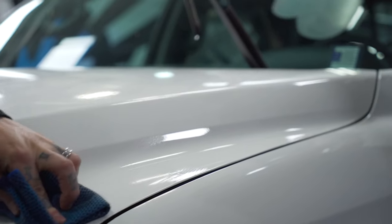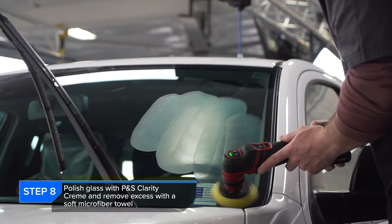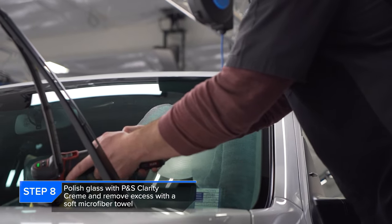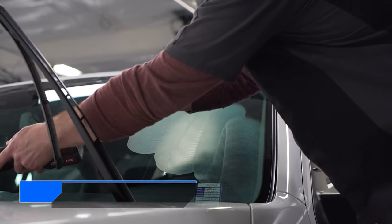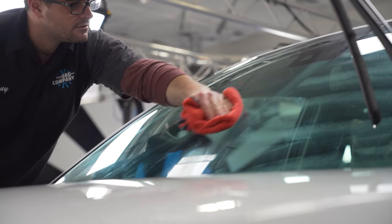Now while Levi was finishing up the rest of the claying process, it was my opportunity to jump in and clarify some of that glass using P&S Clarity Cream. While yes, this is new glass, new glass can still have water spots — so going through and making sure that new glass looks even newer was my job.